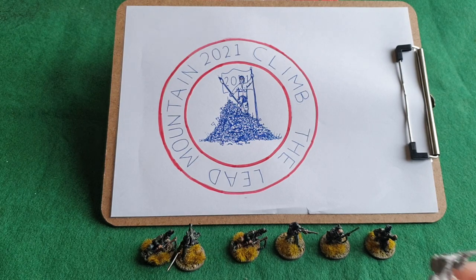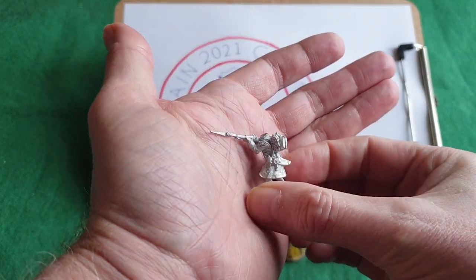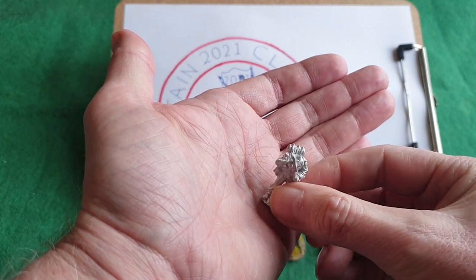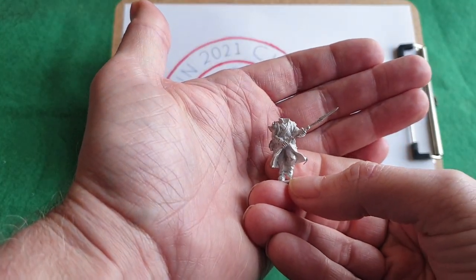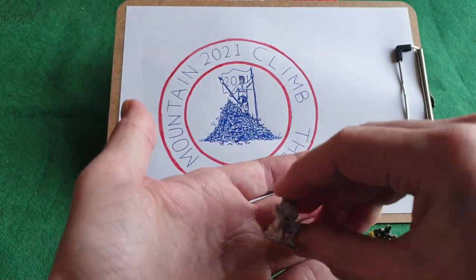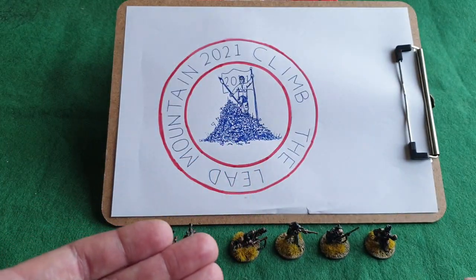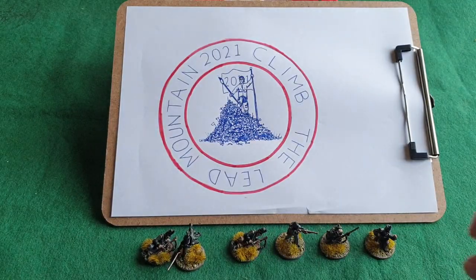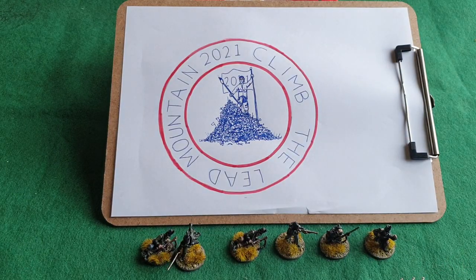Keeping with the challenge, I'm going to pick my next group of figures. I found these guys languishing in the bottom of a box - I think they're Warlord Games French Voltigeurs, six of them. I'm going to paint these up this month, and hopefully at the end of next month I'll have them finished. They're nicely detailed so they should paint out really well. I'm not going to go crazy - just paint them up and get them finished. I'll base them individually as well.